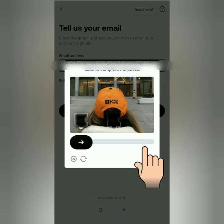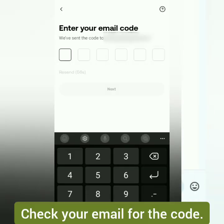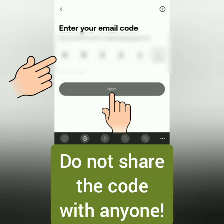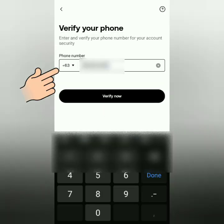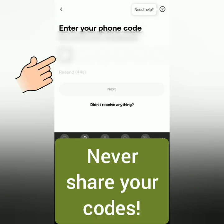Solve the puzzle. Check your email for the code, then enter it here. Next, enter your mobile phone number and verify it. A code will be texted to you — enter it here.